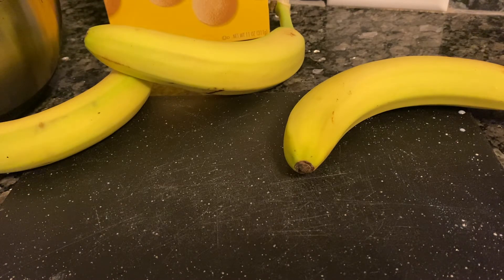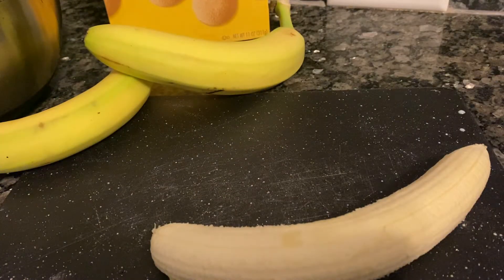Bananas turn black on me the next day. I would just say make banana pudding and eat it the same day, but you can eat it the next day. You don't have to have bananas — you can just use banana pudding.